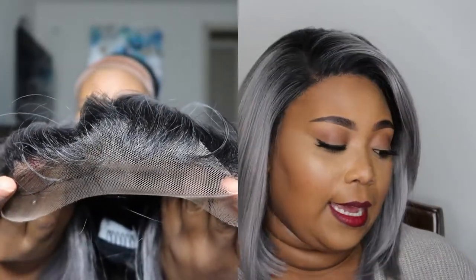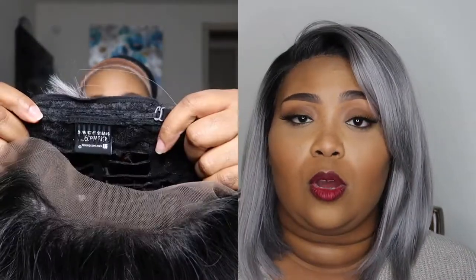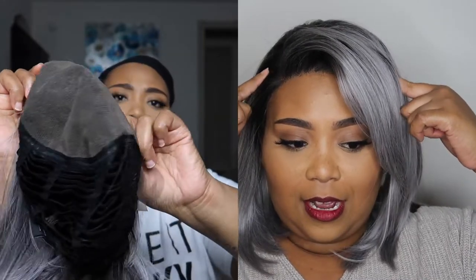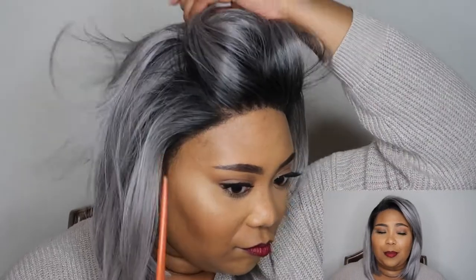It's synthetic with a silky texture and it is Swiss lace, which I really like — it gives a more natural-looking lace. It has adjustable straps and three combs: two in the front on the sides and one in the back, so you don't even have to glue this wig down. It has a six-inch deep hand-tied part, so you get a lot of parting space, and it is 100% premium fiber.